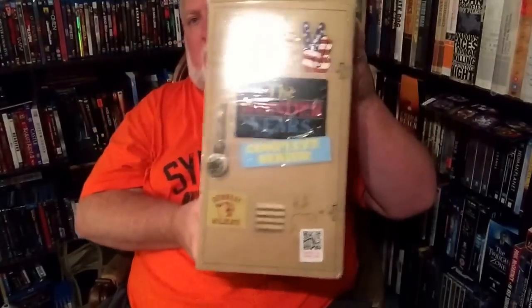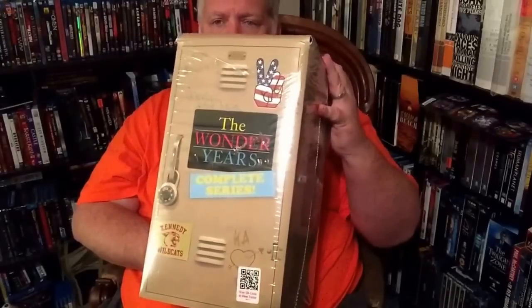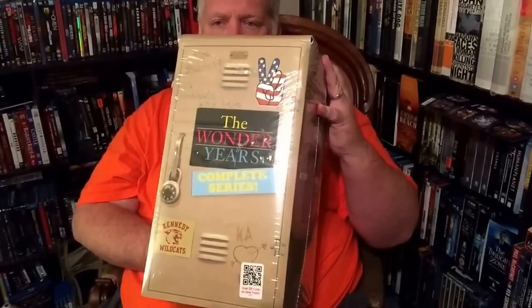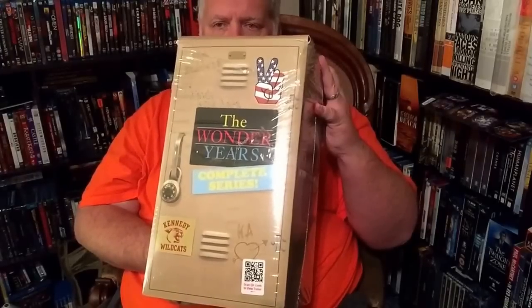I've already taken the plastic off and I'm going to go ahead and open it. I'll leave it like this for a second and show you where it is first. We're talking about The Wonder Years - this is the complete series on DVD. It's a big set, and it's a lot smaller when it gets out of the box.